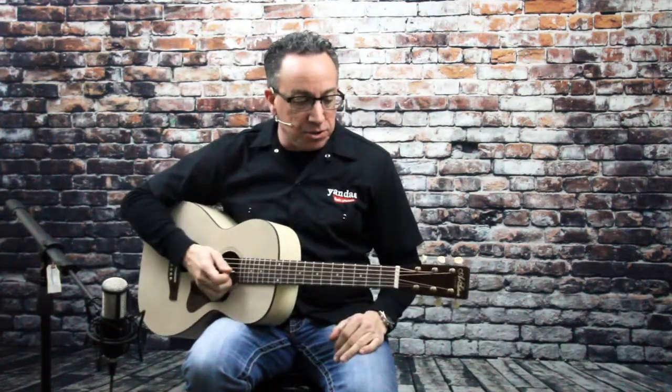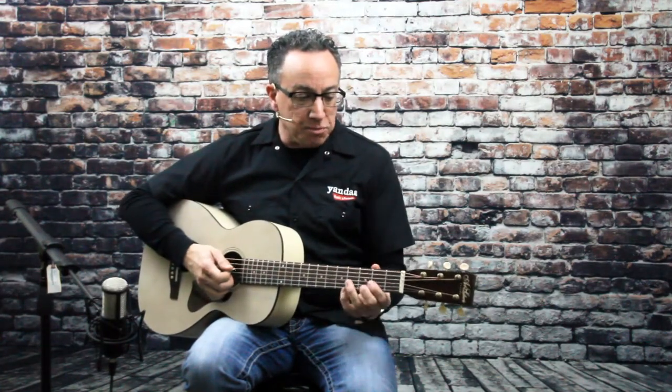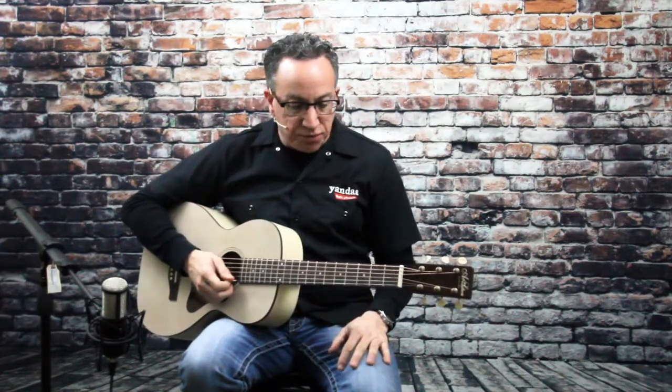It's a great little guitar, tons of sustain. Sounds a lot bigger than it really is, so these are great little guitars made up in Canada by the Godin Company, Canadian woods, wild cherry back and sides, solid spruce top, 16-inch radius, just very playable and a great sounding little guitar.